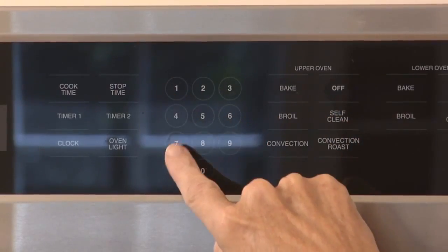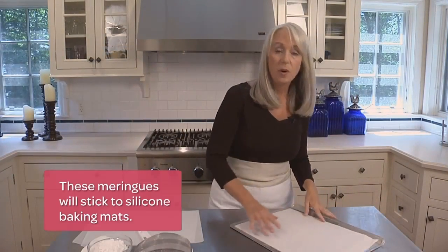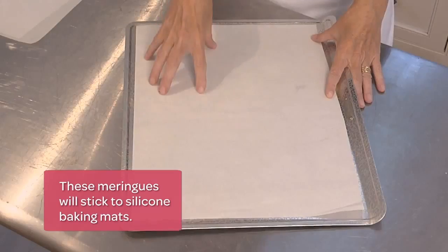To get the meringues nice and crisp and dry, you're going to want to bake them at a low temperature for a very long time. So we'll start by heating the oven to 175 degrees. You don't want to go any higher than that because that will brown the meringues and we want to end up with beautiful, pale, crisp meringues. Next, you want to line a large cookie sheet with parchment paper.